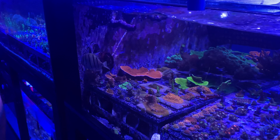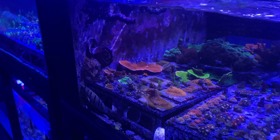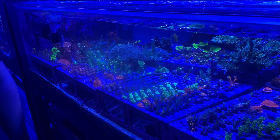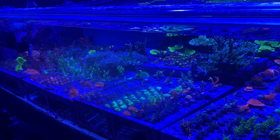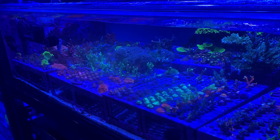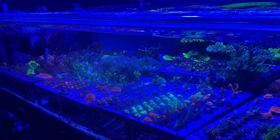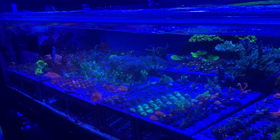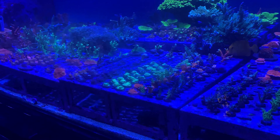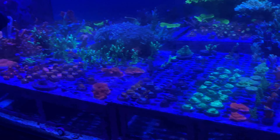Would you say pH is key? No — for Acros, yeah. The vast majority of everything else, I couldn't tell you what the pH in any of my tanks is. I think alkalinity is probably most important. Alk and nitrate — alk, nitrate, and phosphate are the only things I've tested in my tanks. In here, they keep nitrates at 15 to 20, and phosphate at about 0.1.